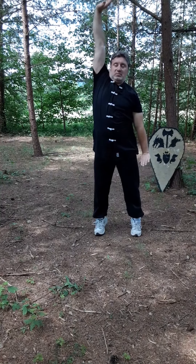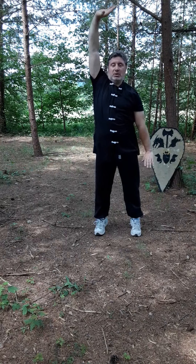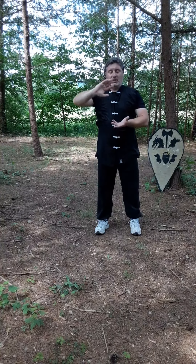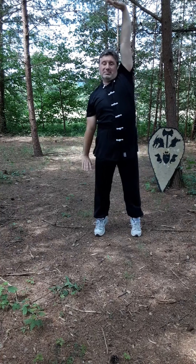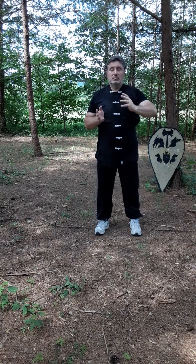Breathe in, switch, hold the ball, breathe out. Breathe in, switch, hold the ball, breathe out.